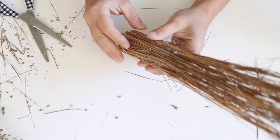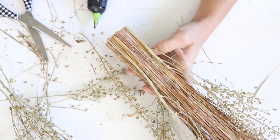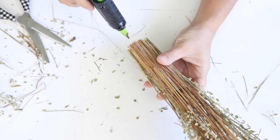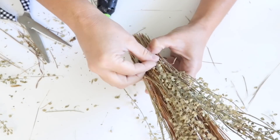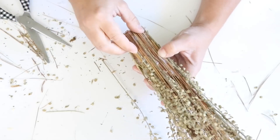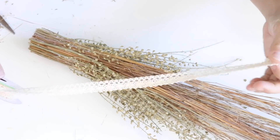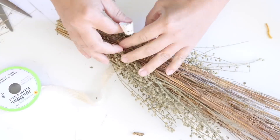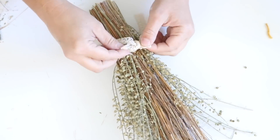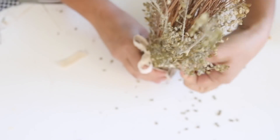After all the long pieces were on, I took the shorter pieces — a different style of dried flower — and hot glued those around the bottom. When hot gluing, make sure the bottoms of the stems are even with the bottom of the cardboard so everything stands up straight. I cut a little off the bottom to even it out. Then I tied some lace ribbon in a little bow around the arrangement, which finishes it off nicely. It's perfect for fall or all year long.